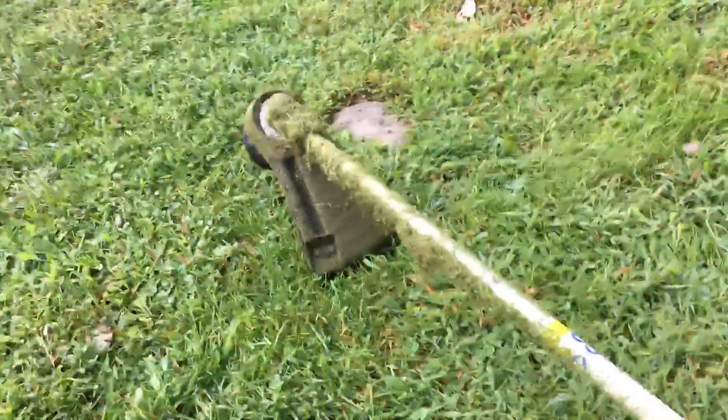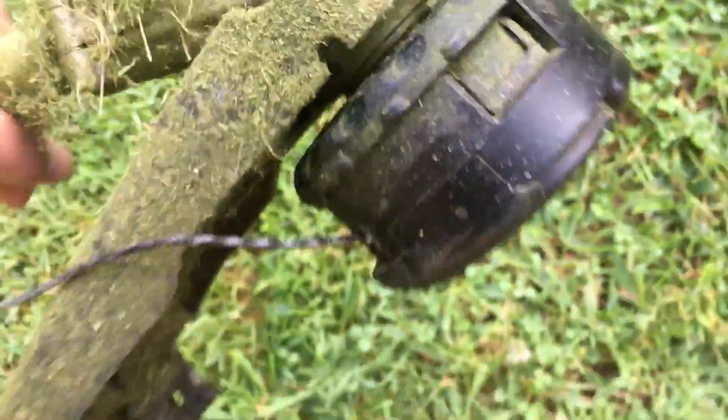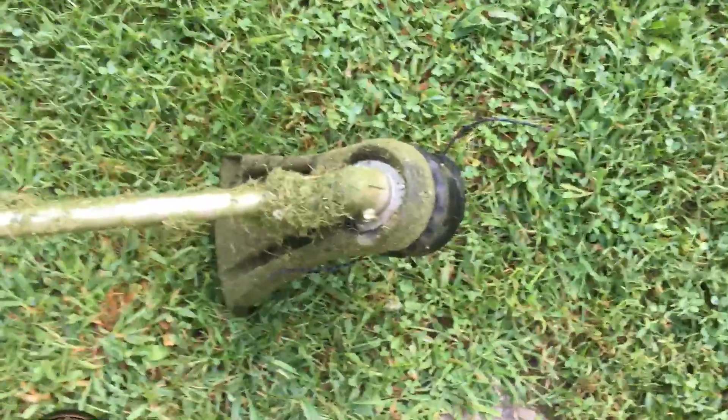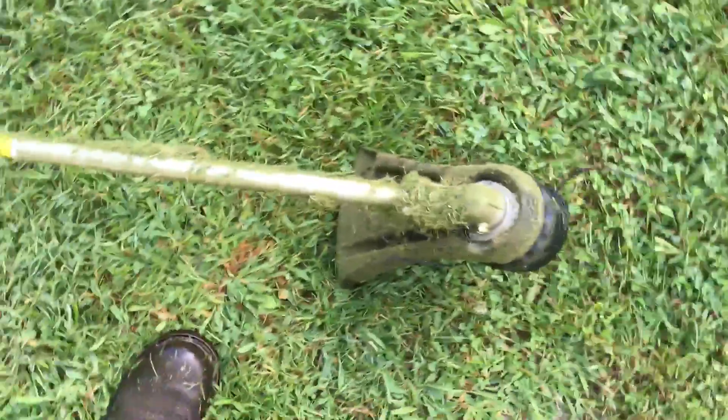As you can see it's been used. I got it Sunday and today is Saturday, so I've had it for almost a week. It comes equipped with an Echo Speed Feed 400 head. I had the black diamond line on it — I re-spooled it but it also comes with line when you buy it.